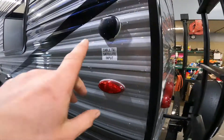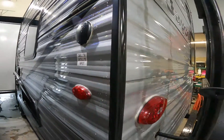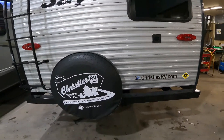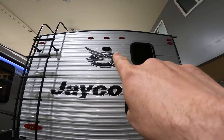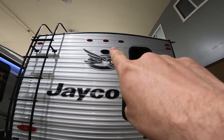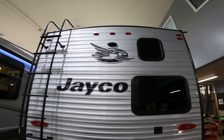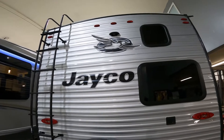Also on this portion of the trailer, we'll find the main input for satellite or cable TV and ladder access to the roof. Also on the back, we'll find the camera body or housing for your rear view camera, which is not included with the trailer but can be purchased separately. Included with the camera, if purchased separately, is the head unit that can be viewed inside the tow vehicle so you can see what is behind you while driving.